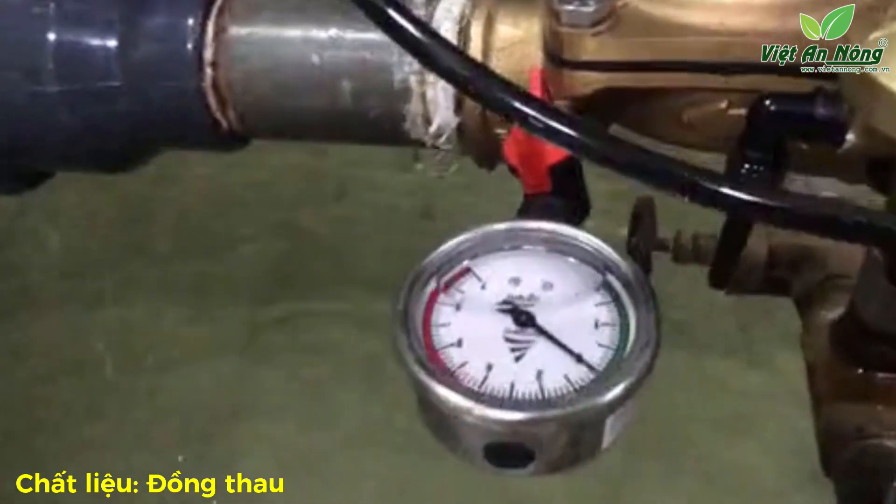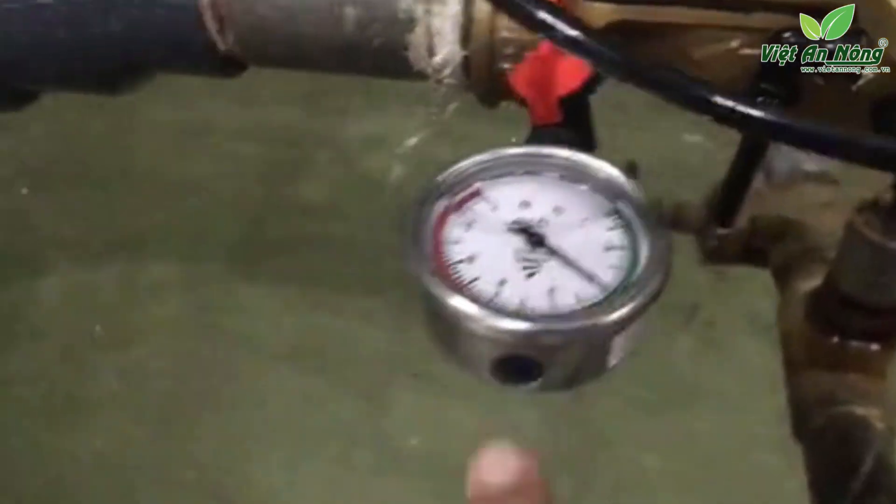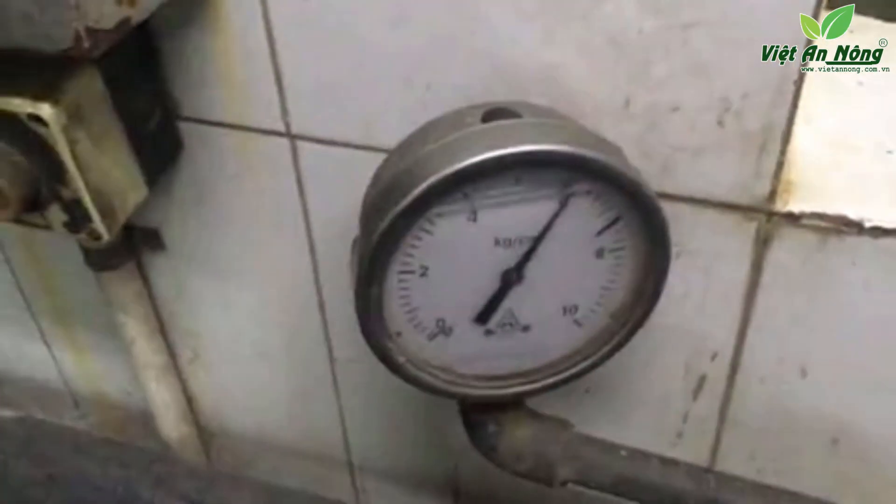As you can see, at six bars the downstream side pressure is again two bars. Now we'll reduce the pressure from six to about four bars.